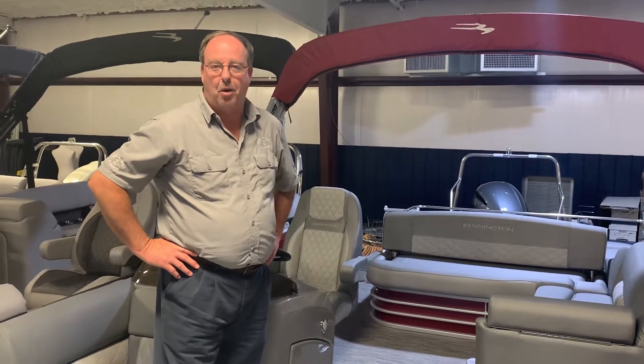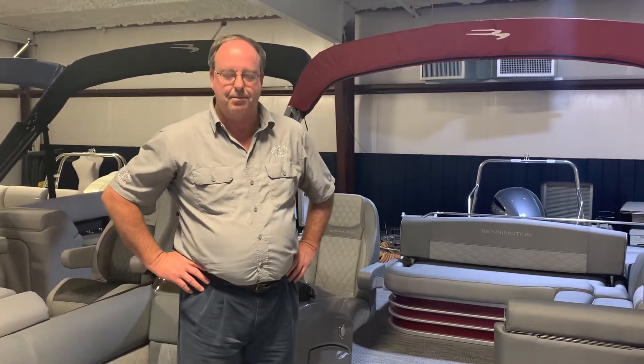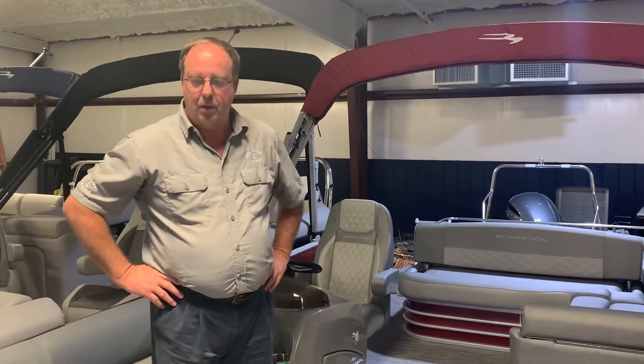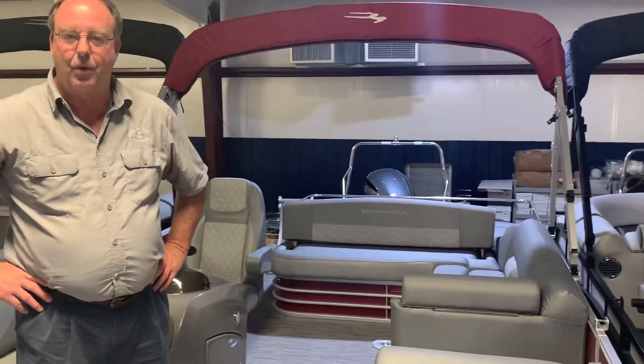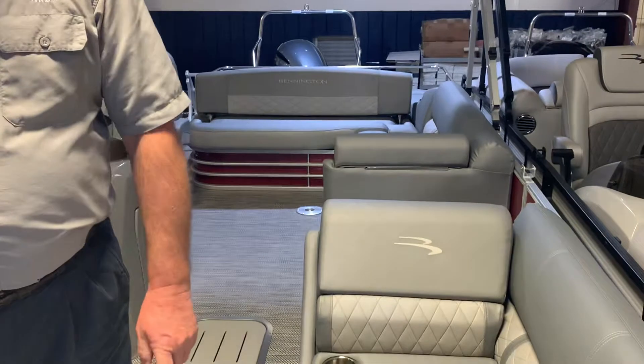Hi, I'm Lee Sellers with Hiderway Harbor Marine in Tuscaloosa, Alabama. We're going to take a walk-through of a swing back layout made by Bennington. This particular boat is a 23-foot boat with a 200 Yamaha on the rear of it, and we're just going to take a look at the features as we go from front to back.